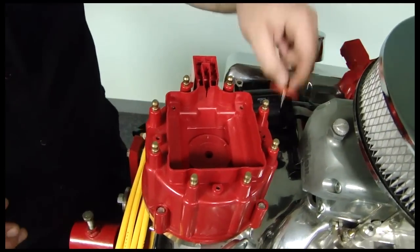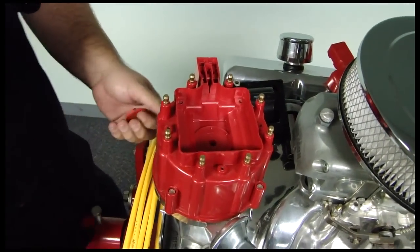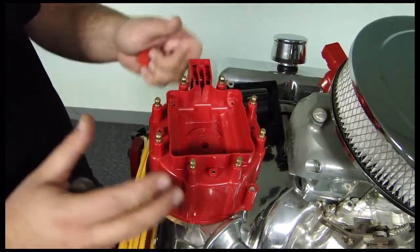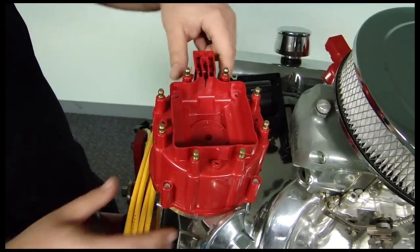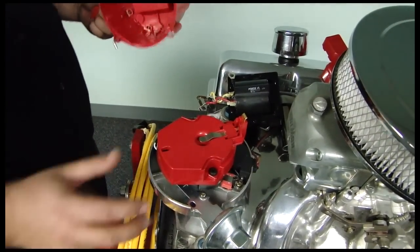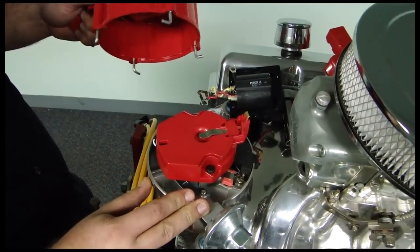Now from here what you want to do is mark your number one cylinder where you can currently see where you have number one at. Make sure your rotor is lined up and make sure you have that marked on there as well. From there you can take your HEI cap off, and at this point we're already set up pointing at number one where we want the number one cylinder to be.